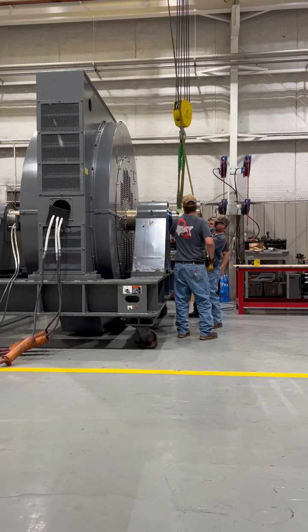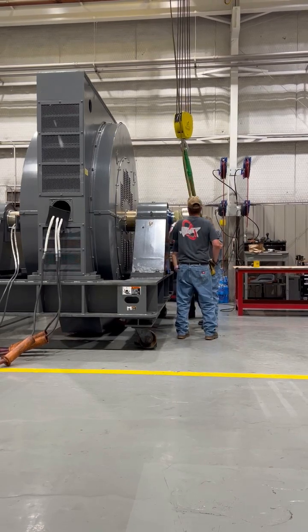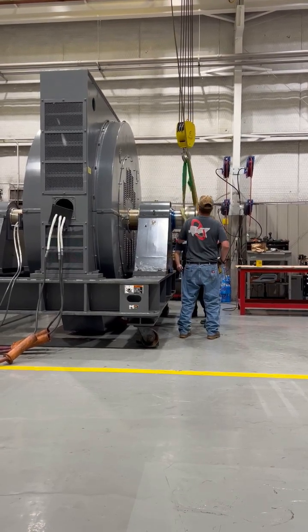To prevent overloading the power company, we'll accelerate the motor by gradually increasing voltage.